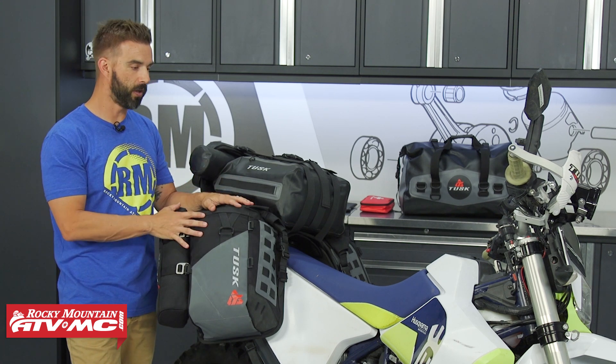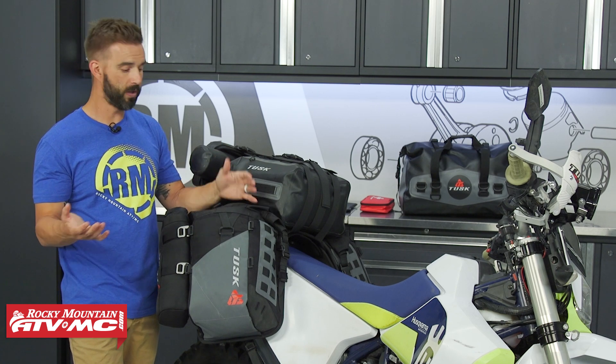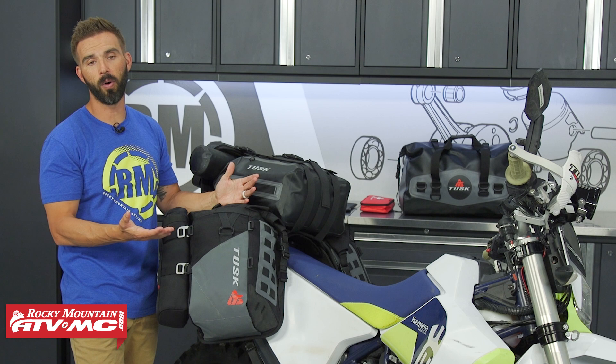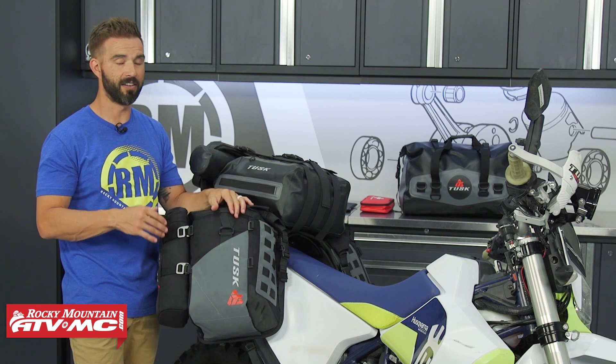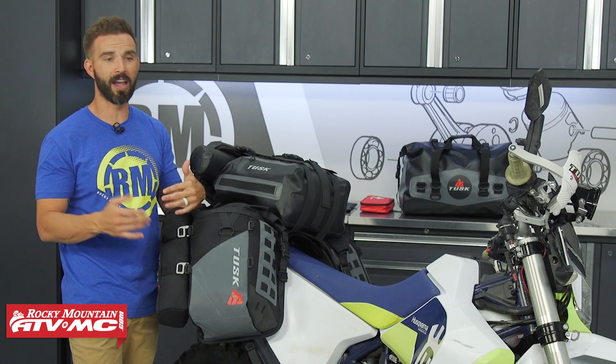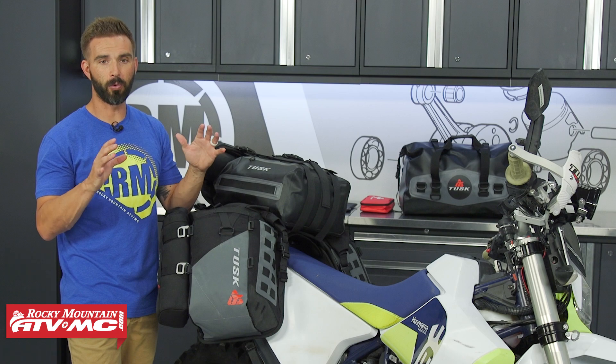As far as what bikes this will fit on, it's really universal fitment — it's going to fit on a lot of different motorcycles. We've got it today on this Husqvarna 701, we've had it on a Honda 450, the 501, the 690s, all the way up to your big bikes like the 1190s, the Africa Twin, or Yamaha Tenere. So it works on a very wide range of motorcycles.